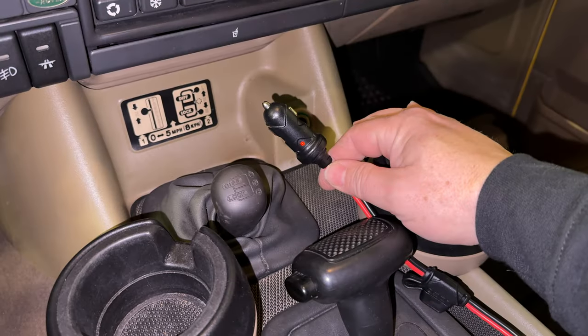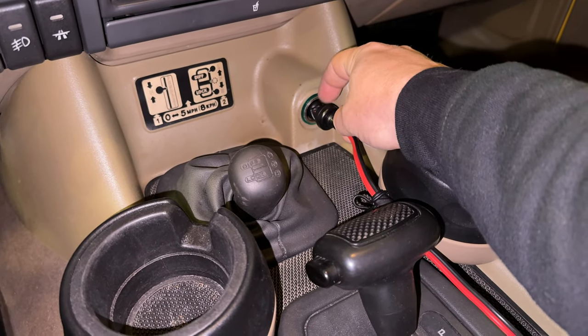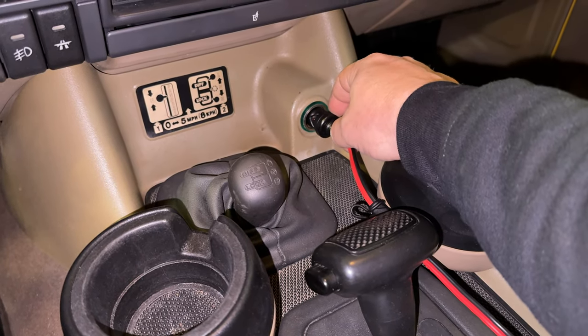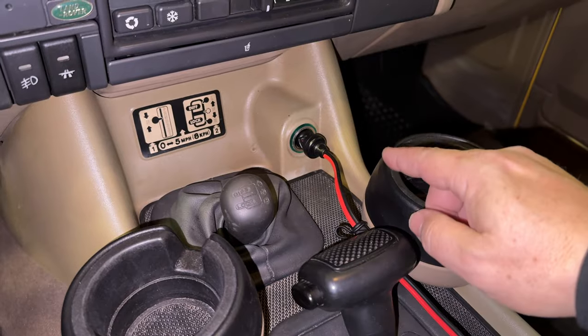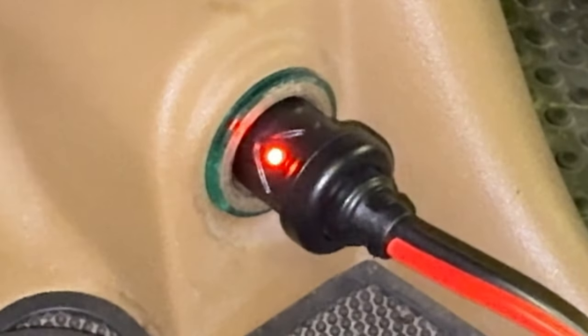This is a NOCO 12-foot 12-volt extension — I just get these on Amazon. We just plugged one end into the 12-volt outlet. You can see the LED did not come on. The ignition will need to be on for this cord to have power, so the fridge will only have power supplied from the car while the vehicle is running.